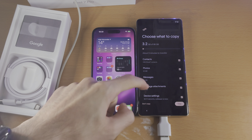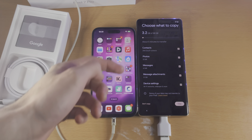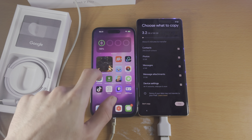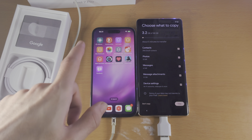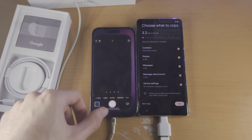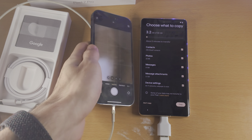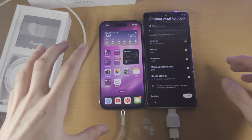We now see Choose What to Copy. If I scroll all the way down, we have all of these things that can be copied. Do keep in mind it cannot copy literally everything. You can see contacts, photos, messages, message attachments, and device settings. You're going to notice it doesn't say apps or app data — it's just one of those things. If you do have WhatsApp, it can also transfer the WhatsApp messages over. There'll be a certain step where it asks you to open up the camera app on your iPhone — you will need to scan a QR code, and then WhatsApp will open and you'll be able to transfer the WhatsApp messages that way. I don't use WhatsApp, so I don't see that.